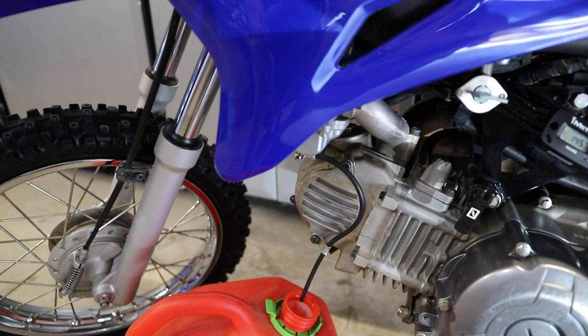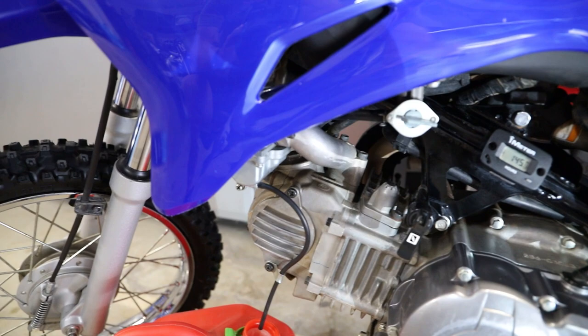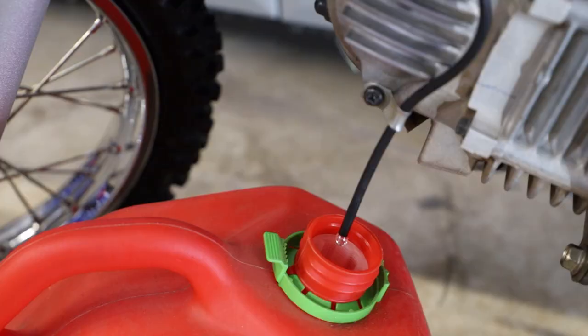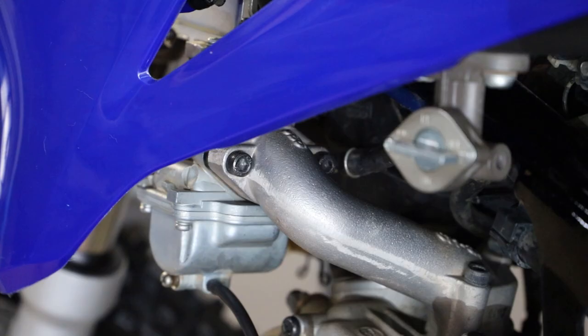The first thing we have to do is make sure our float bowl is empty — this will make things a little cleaner through the whole process. Make sure your fuel petcock is in the off position, and then there's a small screw at the bottom of the float bowl on the carb. Just loosen that up and that'll allow fuel to come out of the overflow line. I just have a gas tank here to catch it. We're just going to wait for that to stop draining and then we'll tear into the carb.